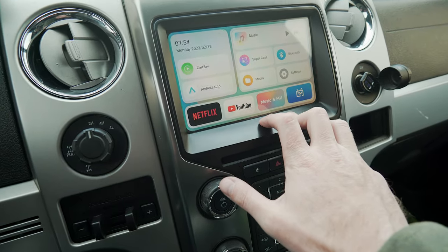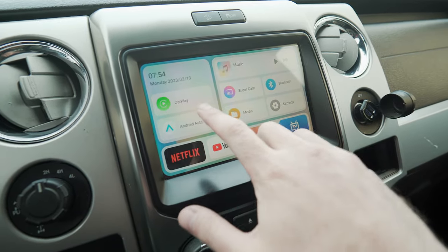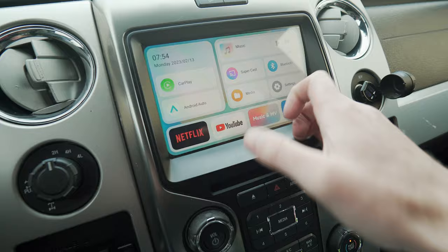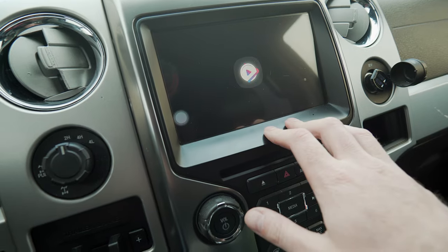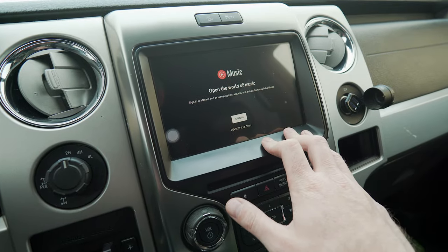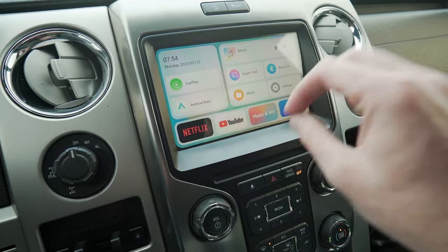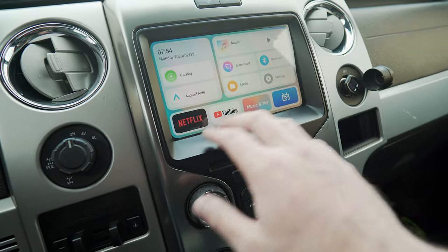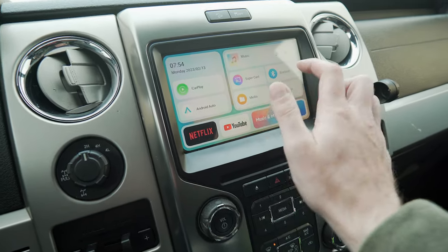This is your main home screen. Your main options are CarPlay, Android Auto, Supercast, Media, Bluetooth, and Settings. You've also got shortcuts for Netflix and YouTube. I believe this is Android-based software, so I like to hit the back button. In order to play Netflix or YouTube you're going to need data, so first thing you want to do is go into Settings.